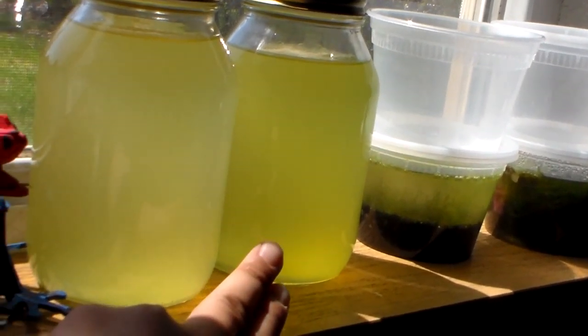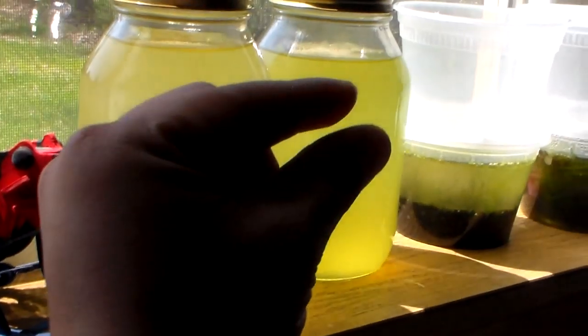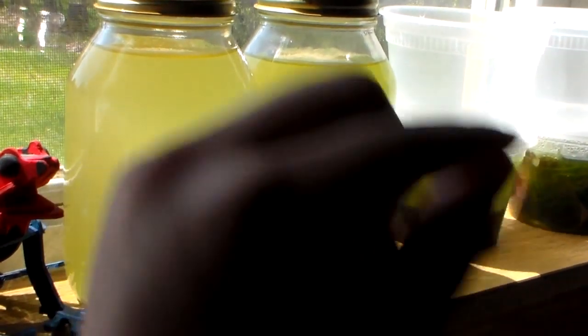The one on the right side, I put a spirulina tablet in there — small little, about that size — toss it in there.